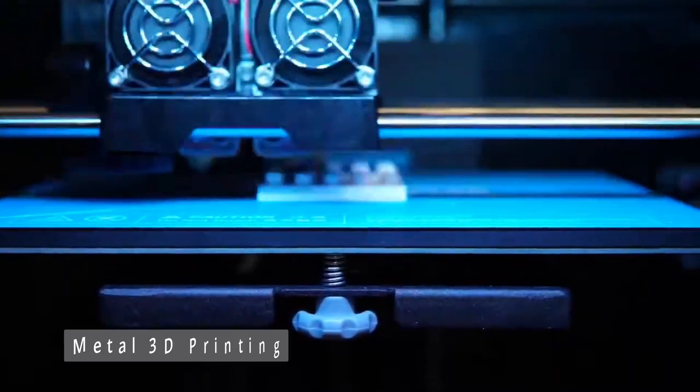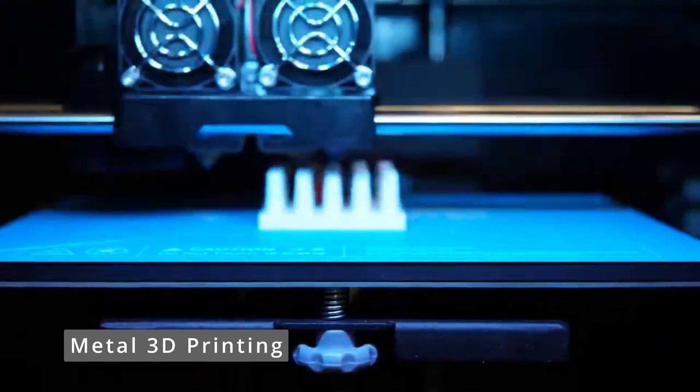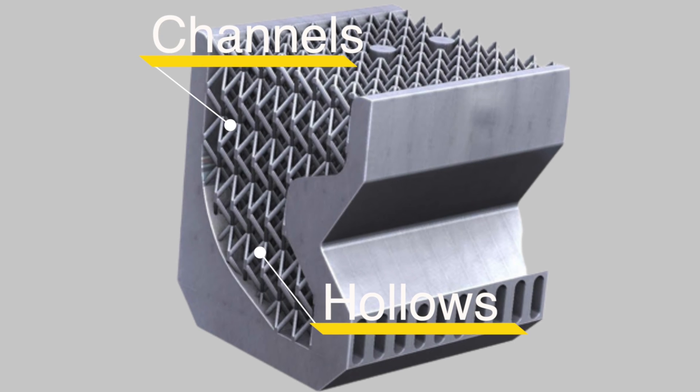Of course, there are some alternatives to consider, like newer 3D printing. Particularly, components created by 3D printers can have hollows, churners, and filigaries, which is not achievable by using conventional tools and techniques.